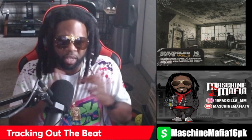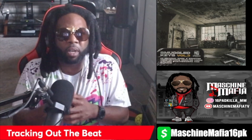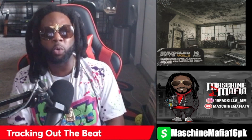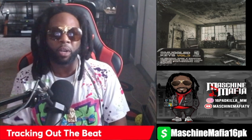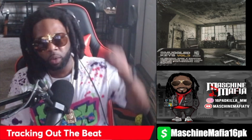I see your head nodding. So just be a good man or a good woman and like the content, comment, subscribe, and show a brother some love. This is Sample Pack Saturday, I'm your host 16 Pack Killer. I'm about to drop this beat after I track it out for y'all. Subscribe, like, share, comment. We out. One.